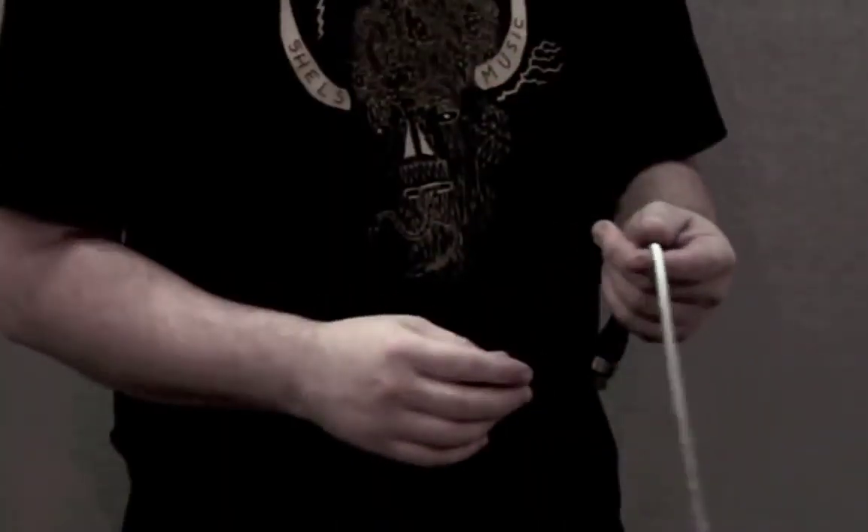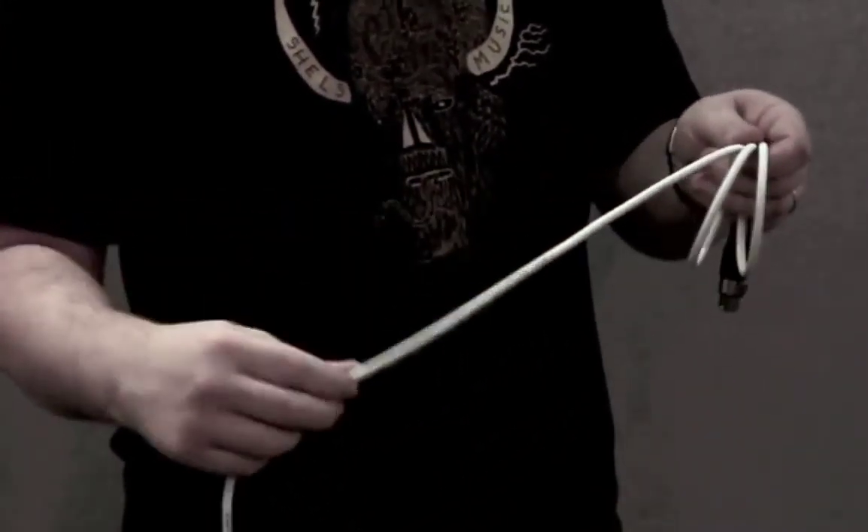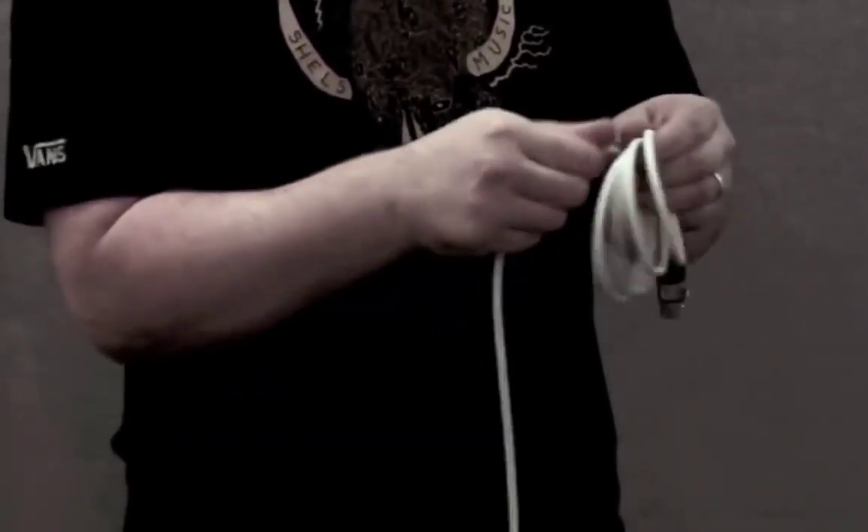Today I'm going to show you how to wrap or coil cables. This is something that even experienced engineers can get wrong. If you simply follow the coil of the cable, it looks nice and neat, but each coil leaves a twist.